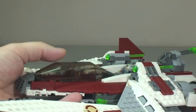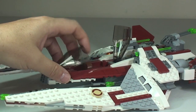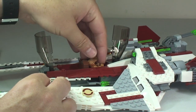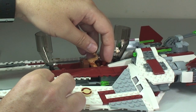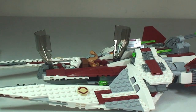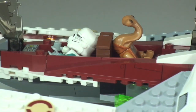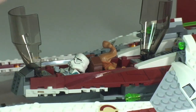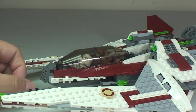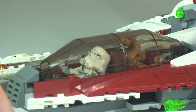Back to the cockpit area — we raise the cockpit, take our first minifigure and he simply slides into position. Then we take Jek-14 and slide him into position. We can now see the two figures sat inside that cockpit area. Now we simply close the cockpit down, the front section clicks into position, and there we go — we can see those two Jedi in position.